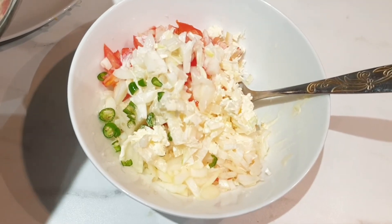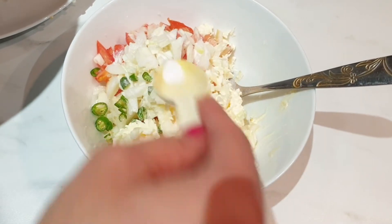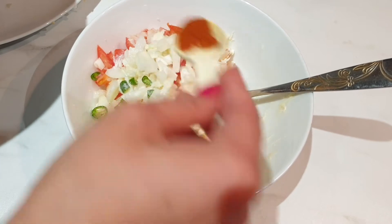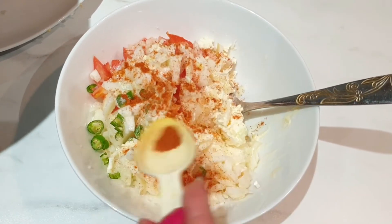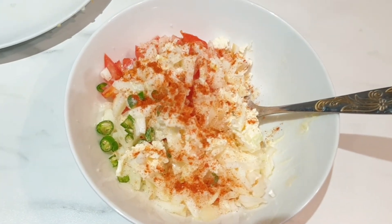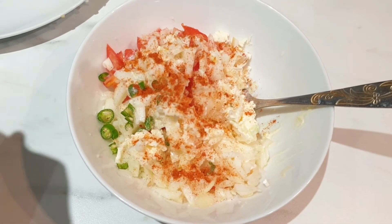Now let's season it with some salt — I've got one teaspoon of salt, a little bit of red chili powder, and a little bit of chaat masala, which is optional.